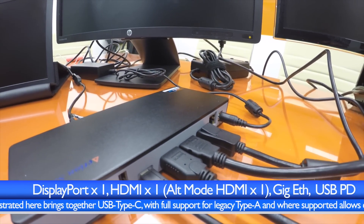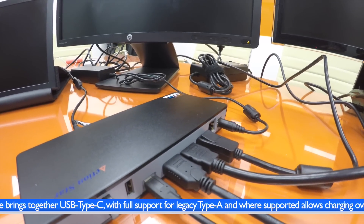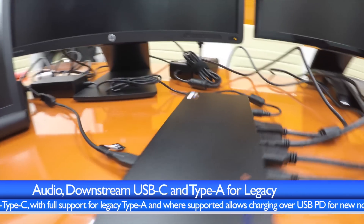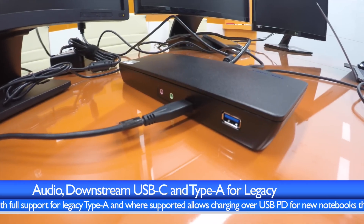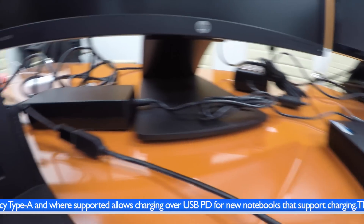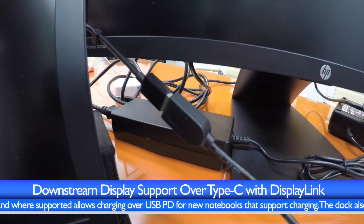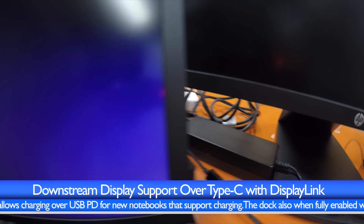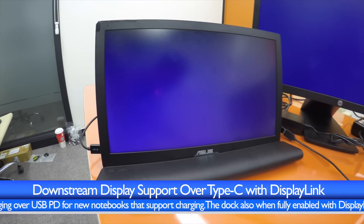It incorporates DisplayPort and dual HDMI in this configuration, so three displays at the rear. The fourth is driven over a downstream Type-C port, again using DisplayLink to provide graphics connectivity across a hub. This then goes to a C2A receptacle that drives and powers an ASUS USB portable bus-powered monitor.